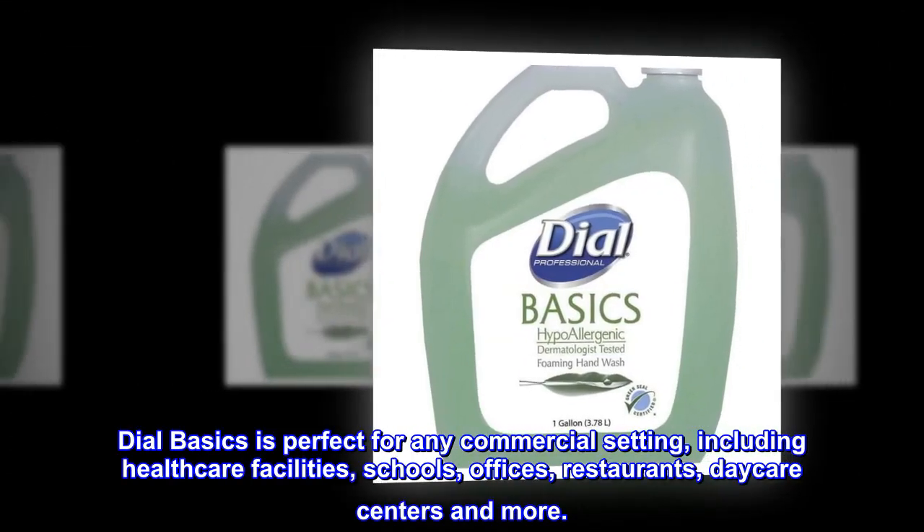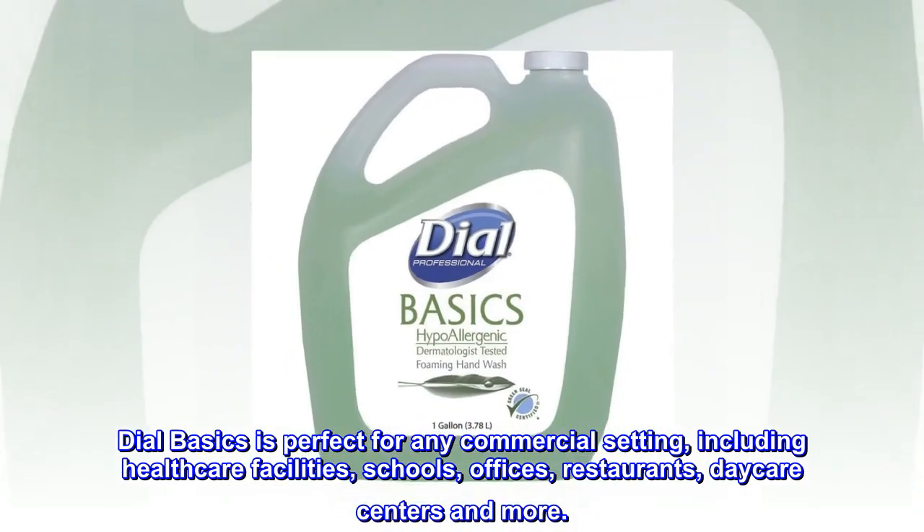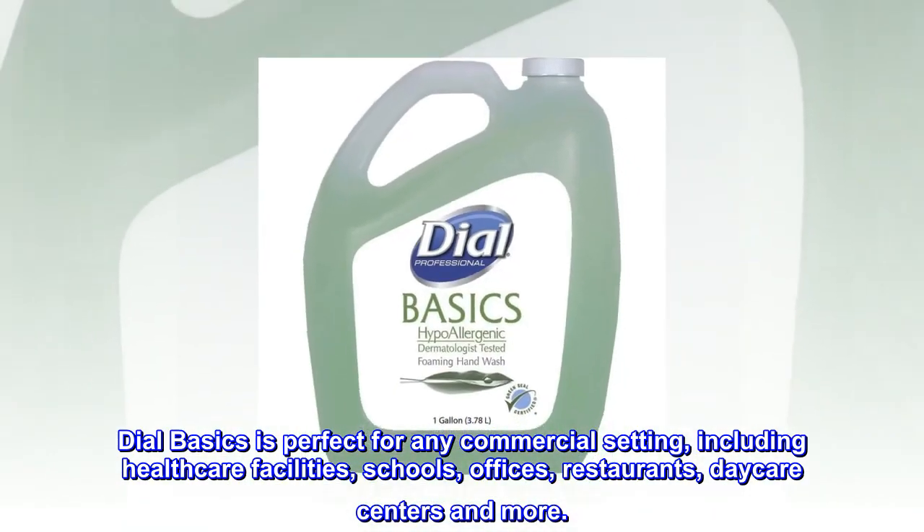DialBasics is perfect for any commercial setting, including health care facilities, schools, offices, restaurants, daycare centers and more.